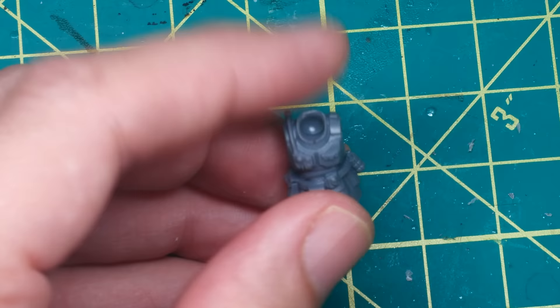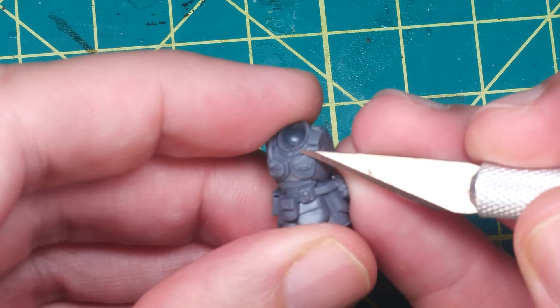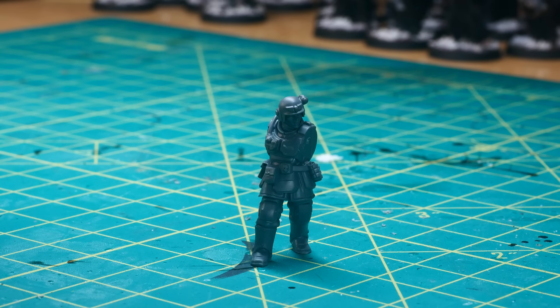Instead, I looked to change things around the peripheries, like the arms, weapons, and heads. I also took the time here to carefully cut off the Imperial Aquila on the chest piece. It might seem pretty obvious, but when converting Imperial models to Chaos, the Aquila's just got to go.